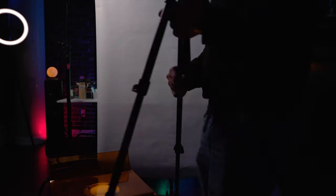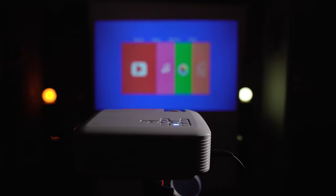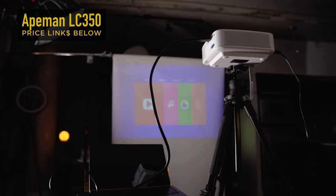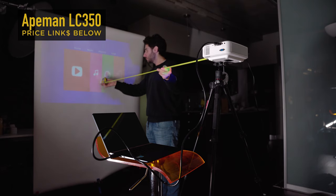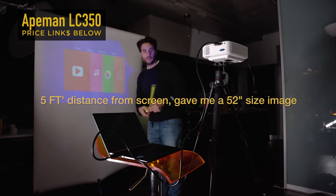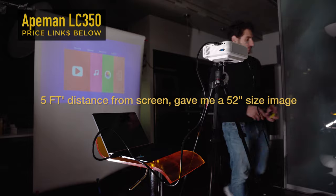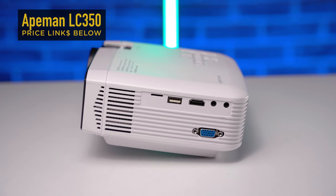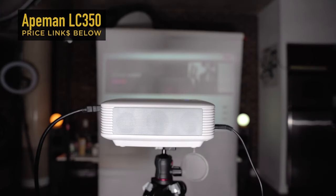As you saw earlier, this projector has a multitude of inputs and outputs to connect all your devices. Now, don't be fooled — this is only a 480p projector with a resolution of 800 by 480 pixels, but it is able to accept 1080p high-definition input signals and handles them just fine. The recommended projection distance from the manufacturer is five to eight feet from your screen, which should give you roughly a 45 to 60 inch projected image. There's also a sound output port if you want to connect to a proper audio system.